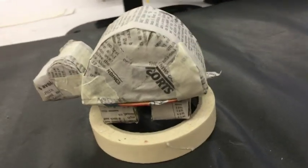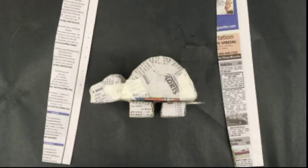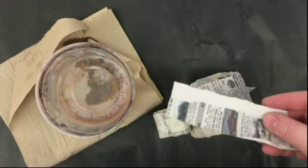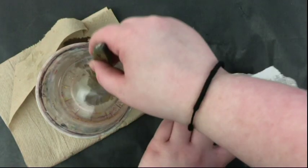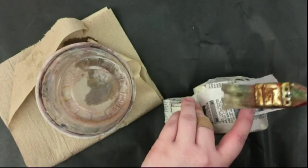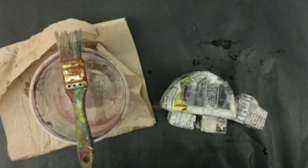Starting to look like a turtle! With your basic form nice and put together, it's time for even more paper mache. This time, you'll be working to make your turtle look as smooth and nice looking as you can. Do as many layers of paper mache as you think you'll need, but let your turtle dry out between layers.